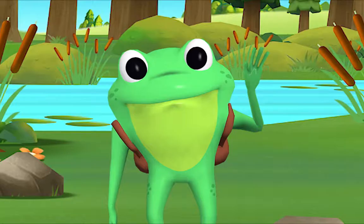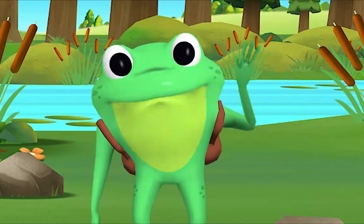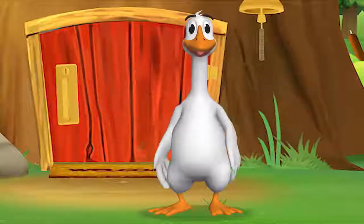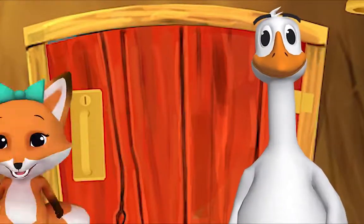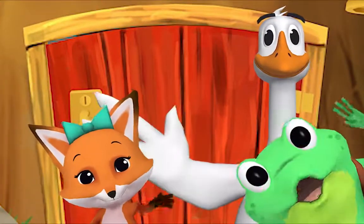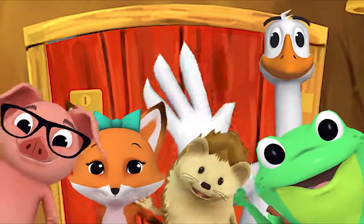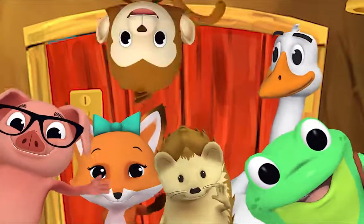Hello, hello, Mr. Frog! Hello, hello, Mr. Goose! Hello, hello friend! Hello, hello, hi — nice to see you, hello!